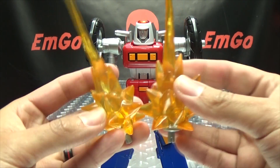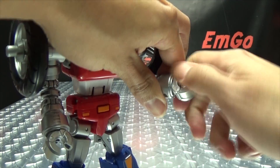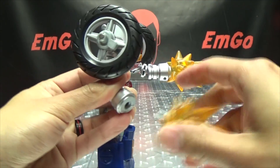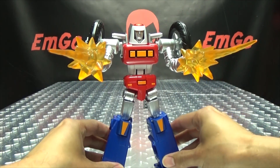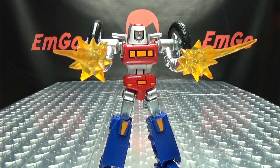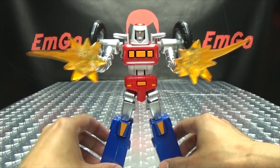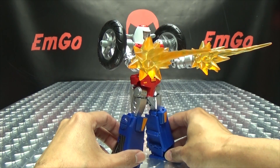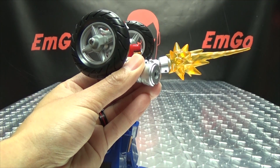As far as other accessories go, you do get some blast effects parts — these plug into his hands. I never watched Machine Robo, so I don't know if it happened there, but in the GoBots cartoon they didn't have guns, they just shot lasers straight out of their fists. That's pretty much what this is emulating. It's pretty cool that you can replicate that and have him shooting lasers out of his fists.